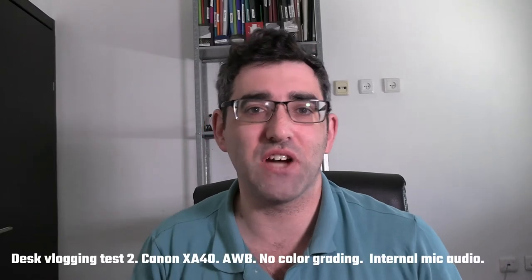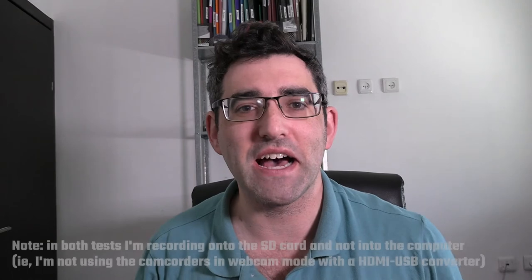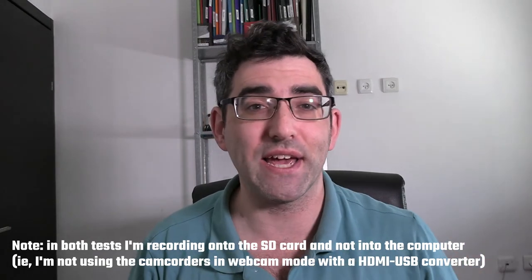Now looking at footage shot from the Canon XA40. Like in the previous shot, this camcorder is up on my Ulanzi MT34 mount. It's definitely a big camcorder for a little tabletop tripod, but it looks like it's working pretty well. One advantage of this camcorder is the tally light facing me, so I can see when I'm shooting. This is a 4K camcorder, and Canon do say that when you're shooting 1080p in this camcorder you're going to get better picture quality. So you can be the judge of the difference in picture between the Vixia and the XA40.